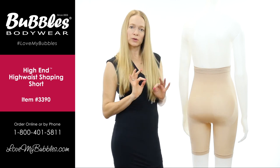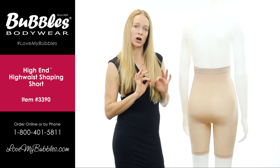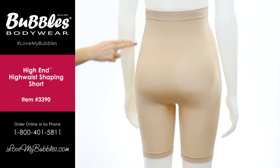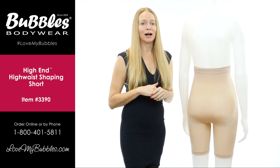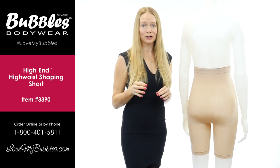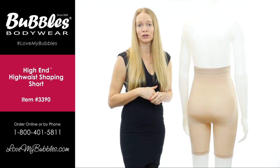When we put the graduated compression — the more targeted, stronger compression — around the cheeks, it basically hugs them, holds them in, and pushes them up. That's going to give you a nice perky look and makes your backside look younger and more defined under clothing.